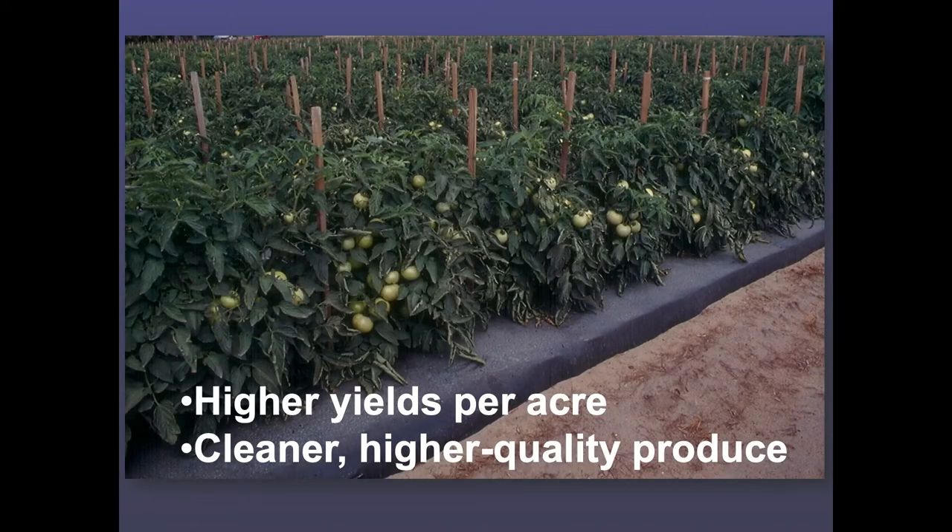Higher yields per acre and cleaner, higher quality produce. This is actually in Sand Mountain, Alabama — just north of Birmingham — where there are still about 2,500 acres of tomatoes. They use a wider bed than normal, and what they find is it keeps their crop cleaner. Instead of water splashing down on the soil and splashing up into the plant, the plastic keeps the produce a lot cleaner. A lot of our growers field pack — they don't go into a packing house — so it really helps facilitate that.